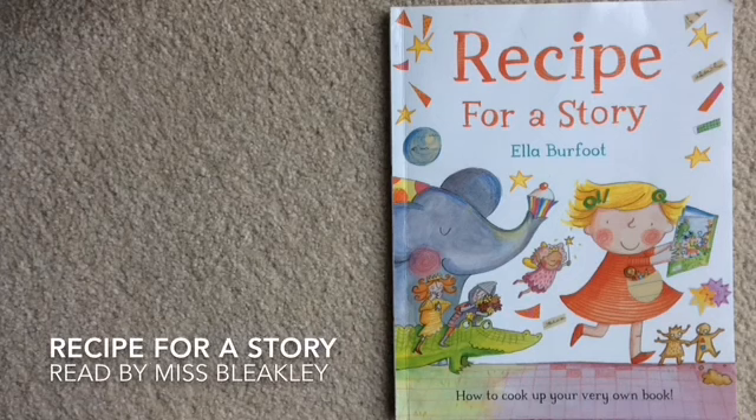Recipe for a story. How to cook up your very own book by Ella Burford.